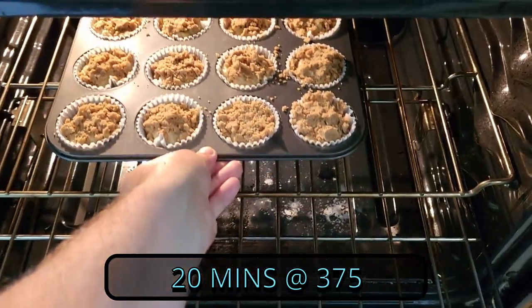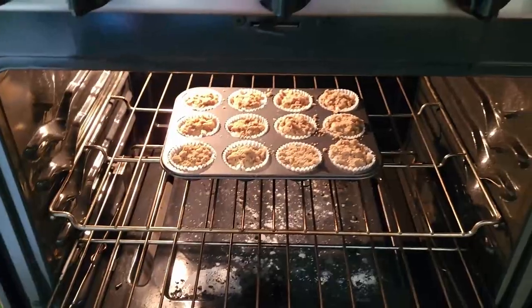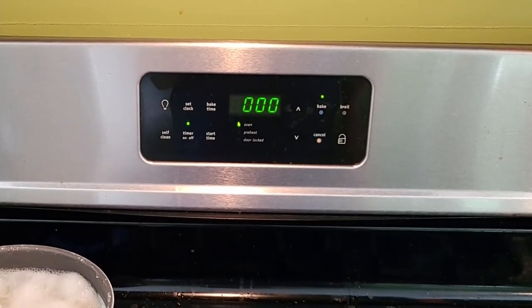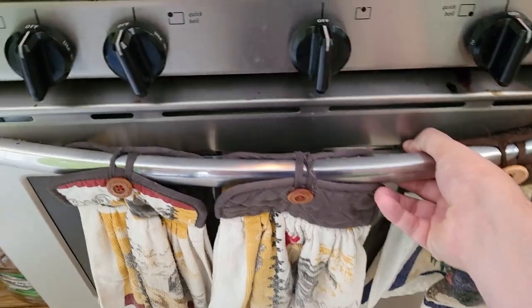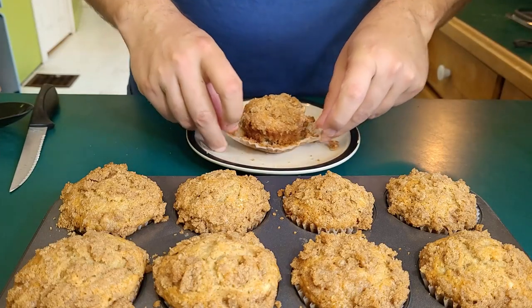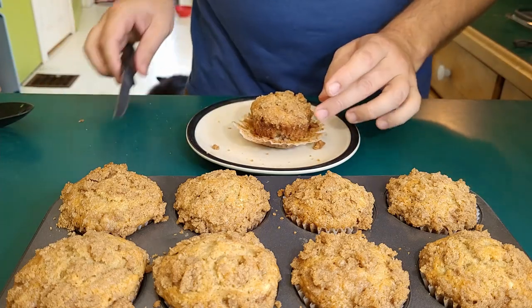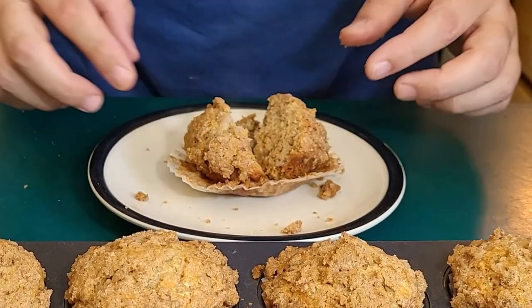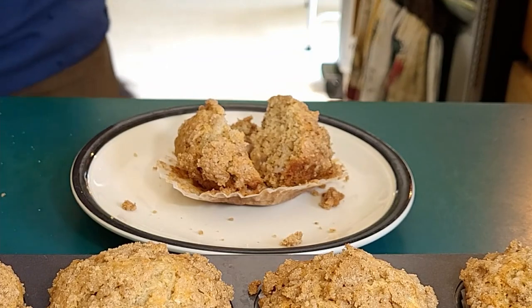With the oven preheated, set a timer for 20 minutes. I'm telling you, this smells so good right now. It's still a little hot — I should have let it cool a little bit more, but I'm a little impatient.